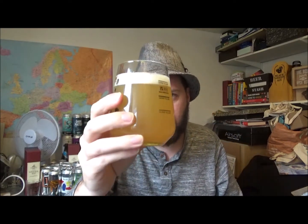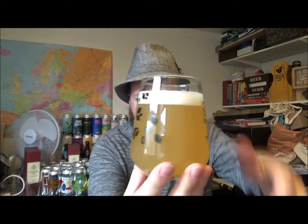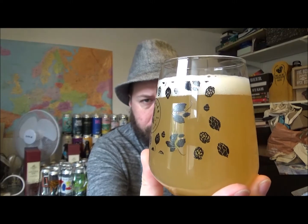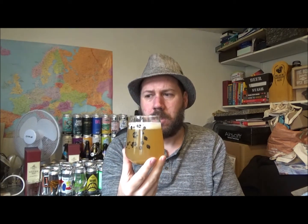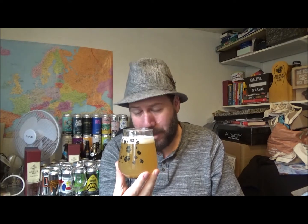Beer in the glass — it poured a beautiful one-finger, really tightly packed bubble head. It's a nice orangey colour in appearance, medium haze. Nice looking beer, and it looks really quite creamy as well. It's classed as an American IPA according to Untappd — I assume there's oats in this; we'll go through that in a minute.